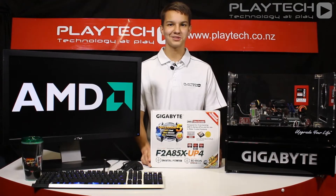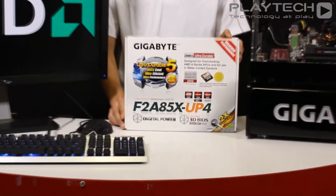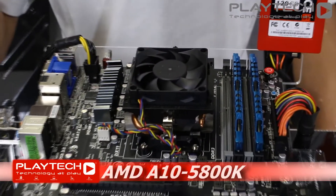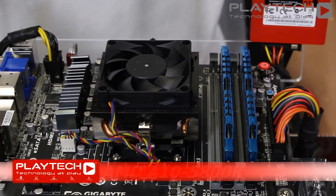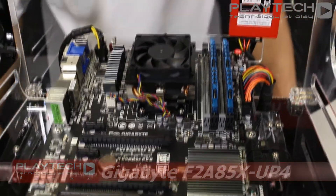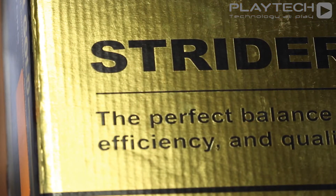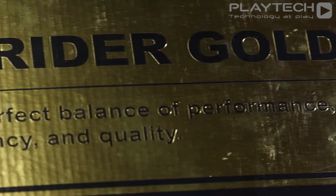Now we're going to introduce our test bench. Starting with the motherboard, we have the F2A85X-UP4 from Gigabyte. We're going to be running the AMD Trinity A10 5800K APU at stock speeds, paired with G.Skill RipJaws X 8GB RAM. For storage we're using the Corsair Force GT 120GB SSD, and to power everything we're using the Silverstone 850W Strider 80 PLUS Gold power supply.